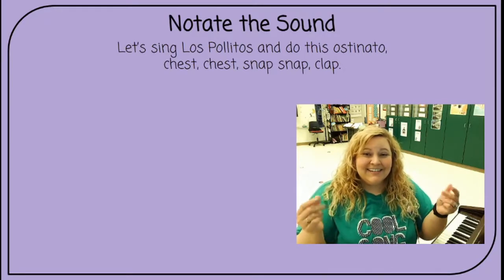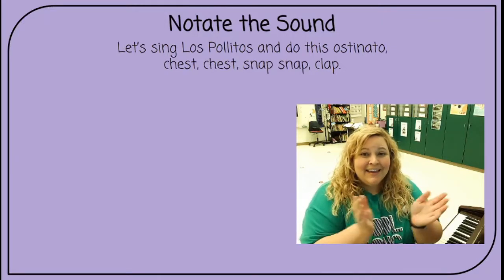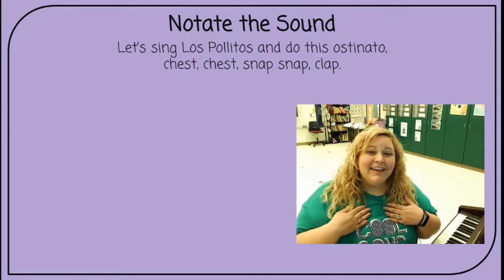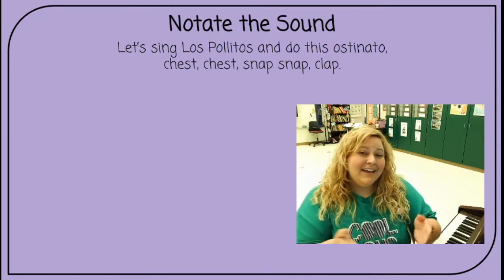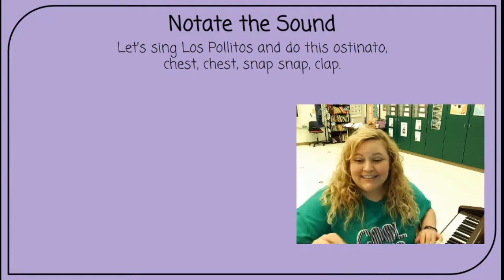Los pollitos dicen pío, pío, pío, cuando tienen hambre, cuando tienen frío. That's it — that's all I want to do.